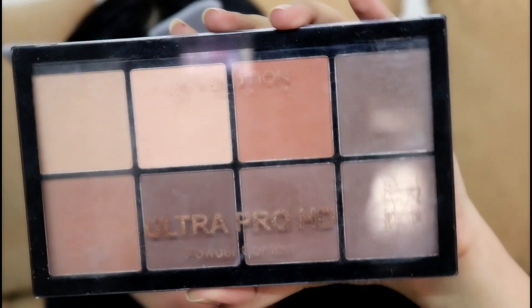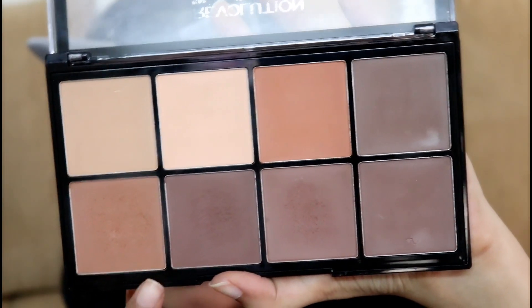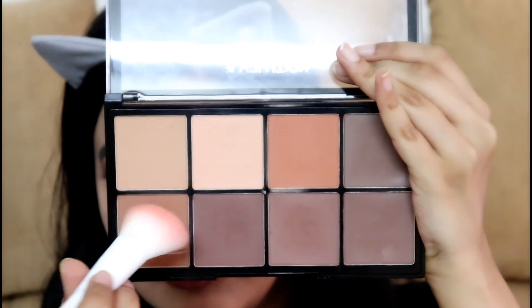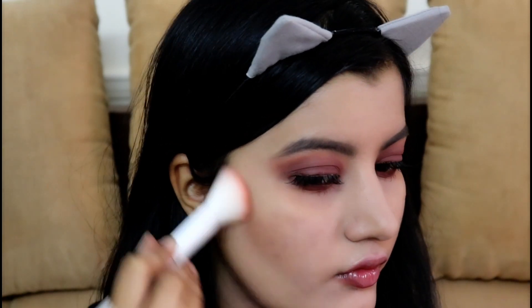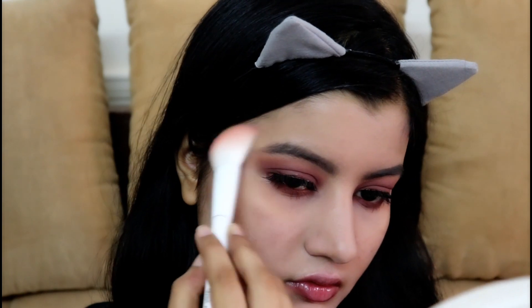Now for my face, I'm using Makeup Revolution Ultra Pro HD Contour Powder to bronze my face, using a Wet n' Wild Contour Brush. I'm only bronzing my cheeks to bring back a little bit of color onto my face and also taking the bronzer a little bit onto my temples.